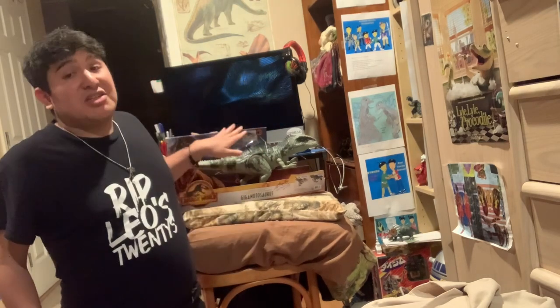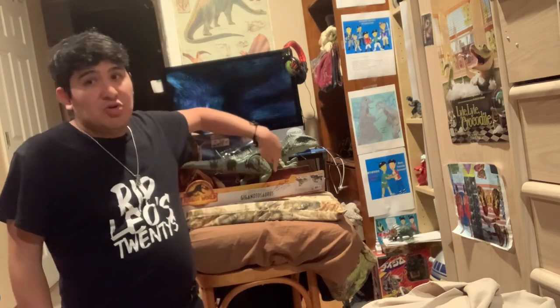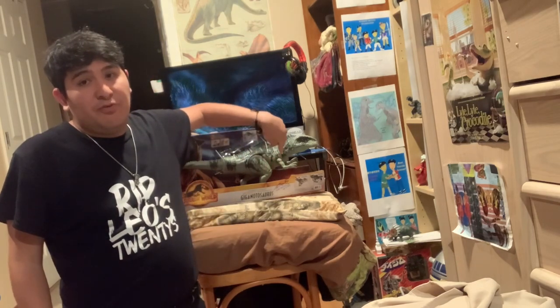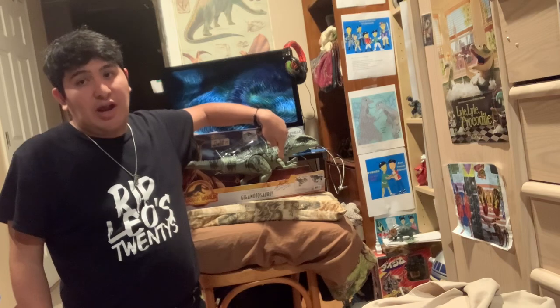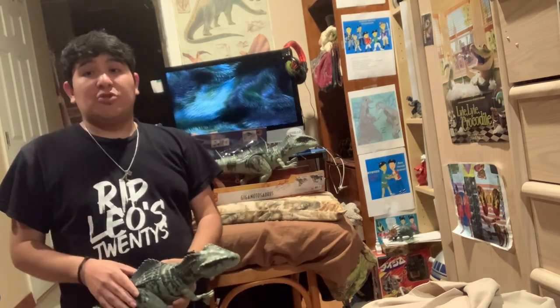Here's my boxed Giganotosaurus I'm going to use to preserve the value and to gather autographs from filmmakers and actors who worked on these movies, especially Jurassic World Dominion.